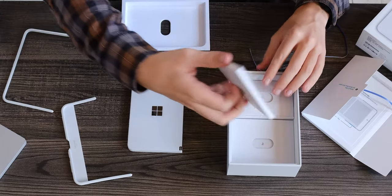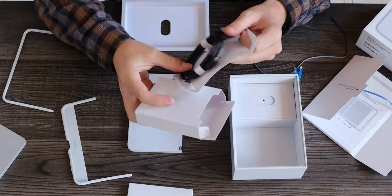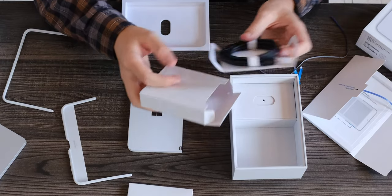Wow, those bezels are freaking massive. Let's see what else is in the box — got safety information, and a USB-C to USB-C charging cable, which is cool.